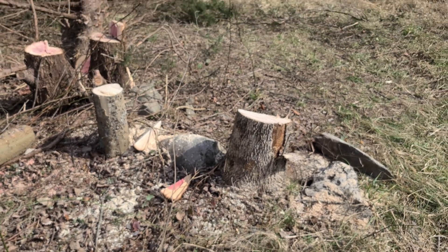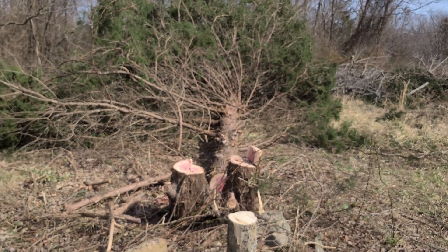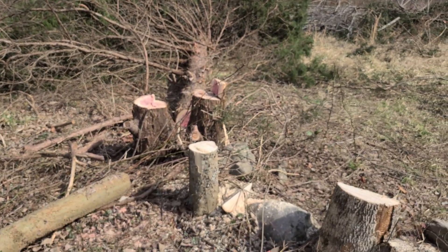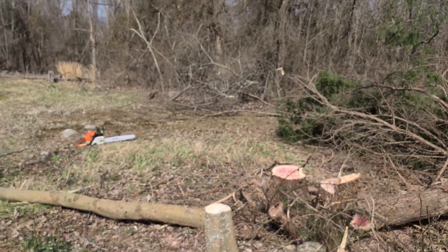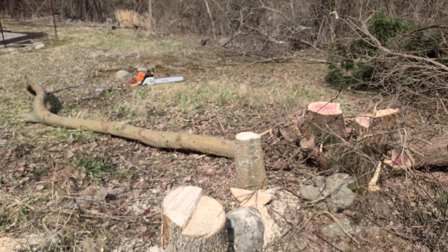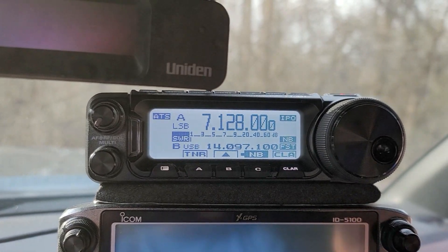We started getting work done at one of our sites, which included felling some trees. We're going to be putting up some solar panels in this area, but we're also thinking that the antenna — possibly antennas — will need to fit in the same location, so these trees had to go. As we'll see a little bit later, sometimes things don't go as planned.